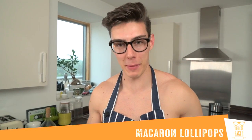Hey guys, you're back with Topless Baker and this week I've got a sweet treat for you because we are going to turn macaroons on their head and make macaroon lollipops. These are perfect for a little birthday party or wedding favors, anything like that. I'm going to show you my macaroon recipe — I have done this on my YouTube channel before but I've got loads of good tips for you.